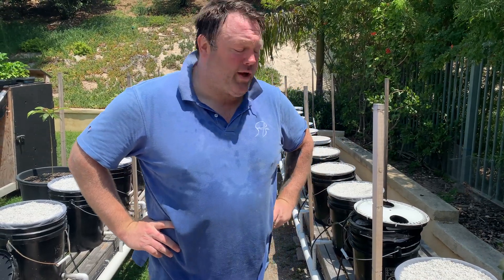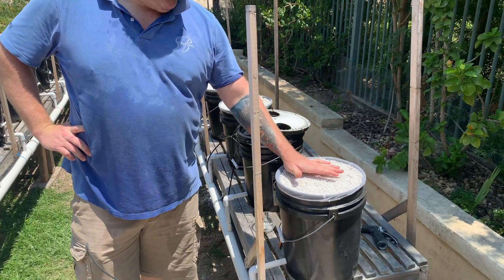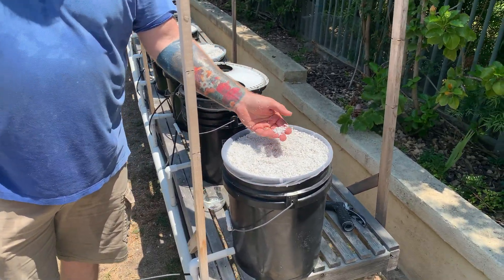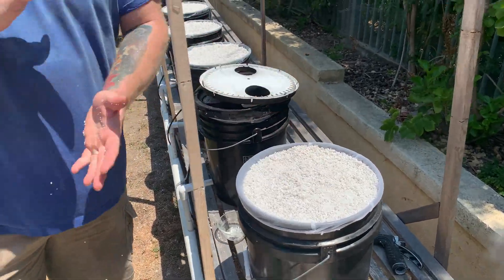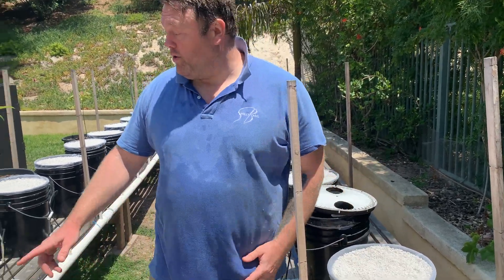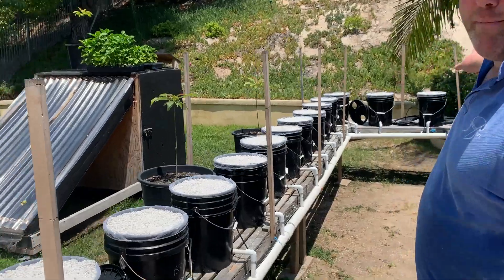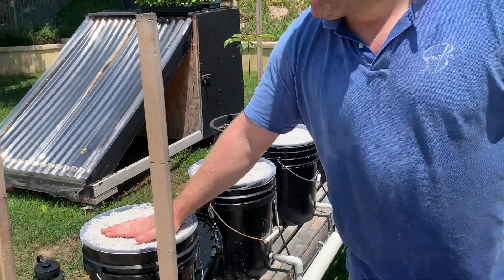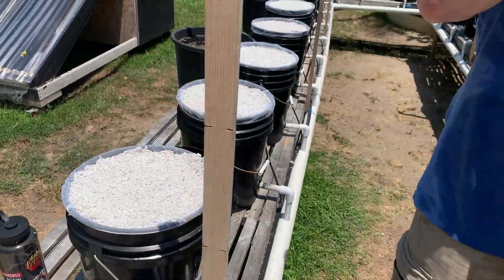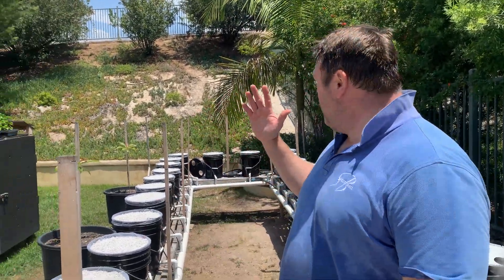I've spent the last few days rinsing and setting up the buckets with the perlite — it's the number three coarse horticultural perlite. When it comes in the big bags, you want to make sure you rinse off all the dust. It took me six four-and-a-half cubic foot bags to get 24 buckets filled.